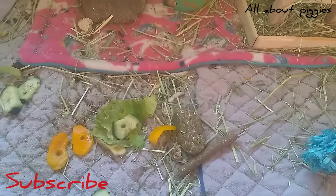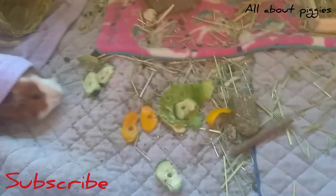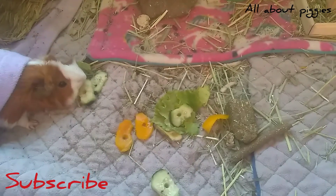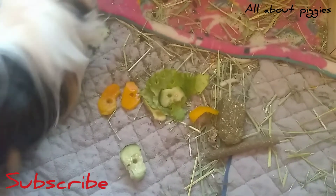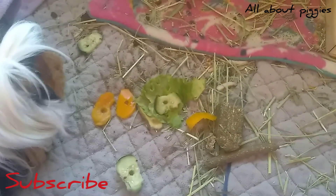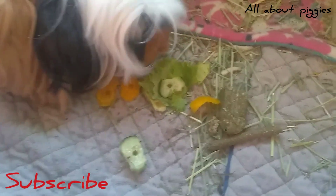If you guys have any tips and tricks on it, make sure you leave them below. Now they're coming. I need to vacuum their cage again — look at all that poop in that corner. They have their favorite pooping spots; that would be one of them. Brownie's like, 'Why such small chunks?' So I'm going to end this here. Thank you guys so much for watching. Bye for now.